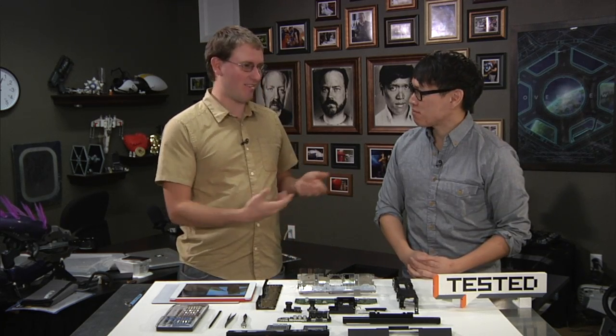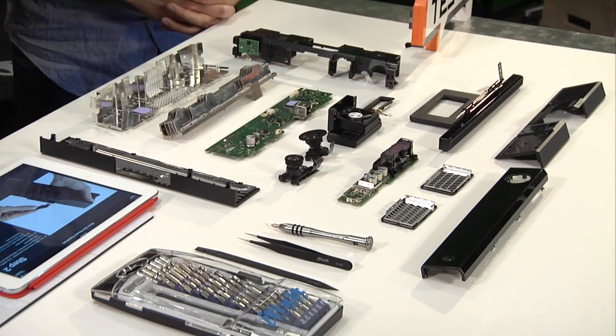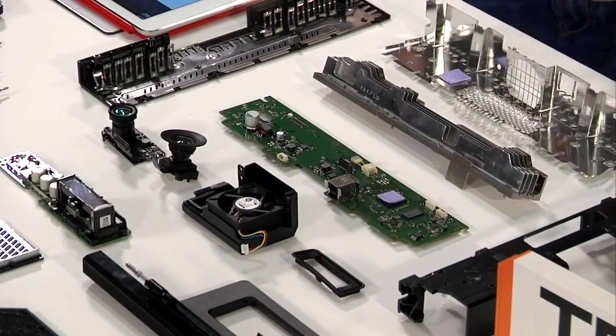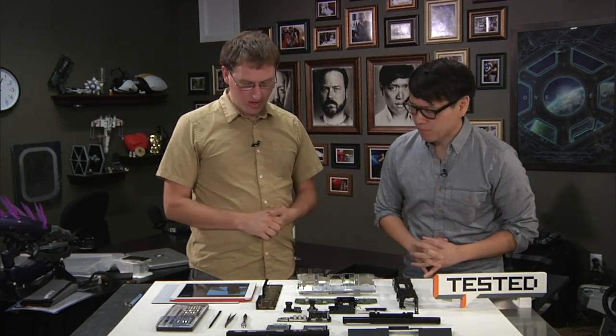The first Kinect used technology from an Israeli startup called PrimeSense, which was a huge contract — tens of millions of sensors shipped. After they shipped, Microsoft reportedly tried to buy PrimeSense, but they declined. Then Apple bought them. So in the new Kinect, there's no PrimeSense chip inside — Microsoft redid all of that engineering themselves, resulting in a lot of proprietary technology.